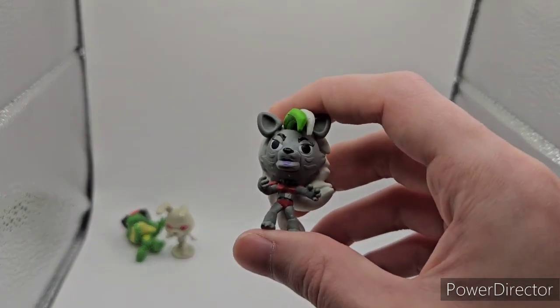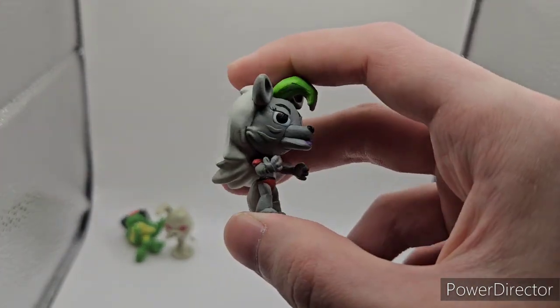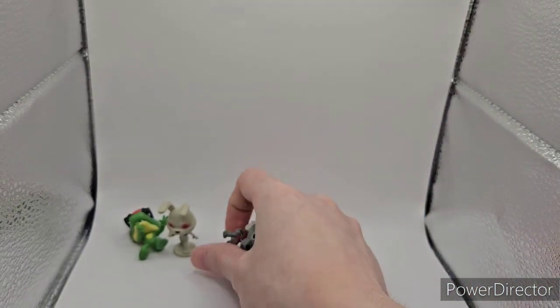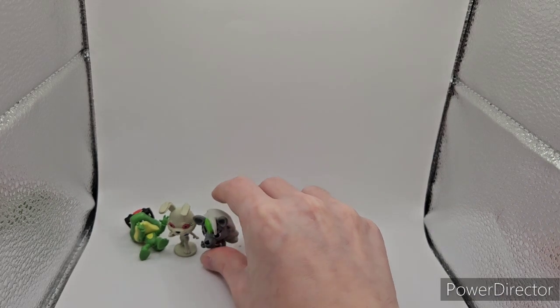Then we have Roxy Wolf. I might repaint this one because I have two now — I got two more Freddies in there. Unsure if she can stand. Doesn't look like it. I'll show what the full haul is at the end of the video.